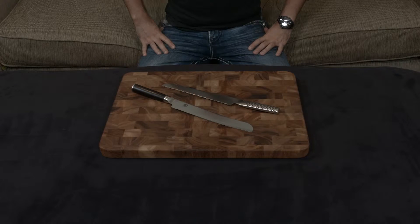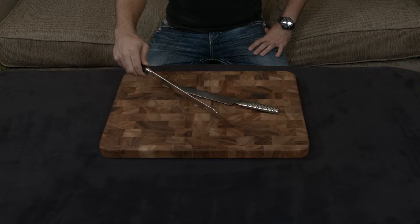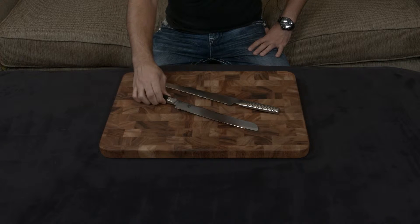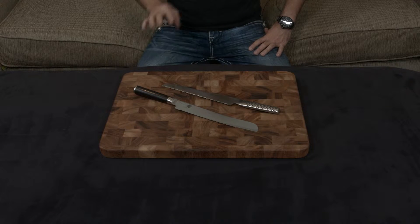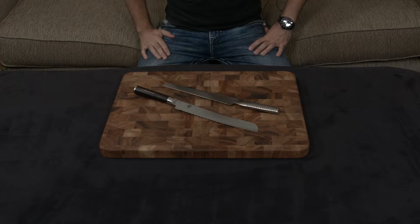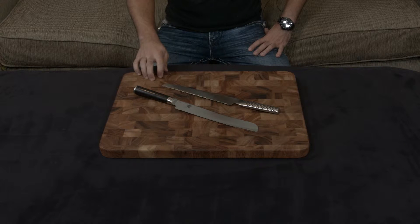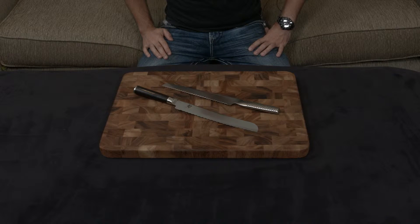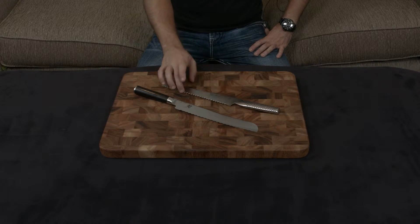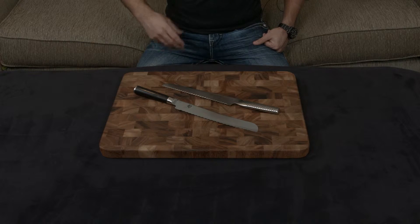I wanted to compare the Global G9, which is about an eight and a quarter inch bread knife, and the Shun Classic nine inch bread knife. The reason I'm doing that is number one they're both in the same price range, and number two they're both very well-known brands. Off the bat, let's discuss similarities: both are handmade knives from Japan, both have a lifetime warranty, and both have relatively similar cutting angles — 16 degrees on the Shun and 15 degrees on the Global. Both are also serrated to get through crusty breads with ease.